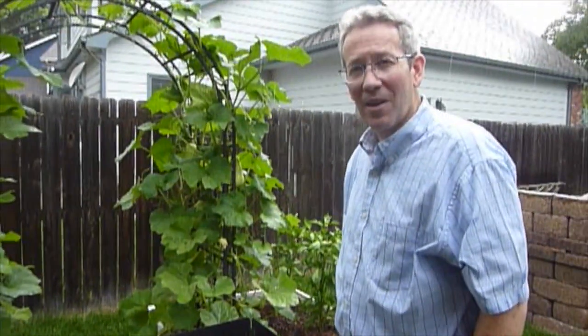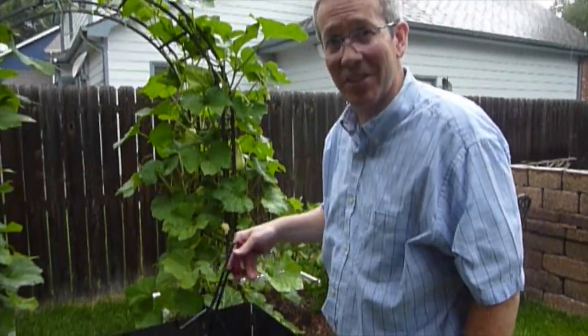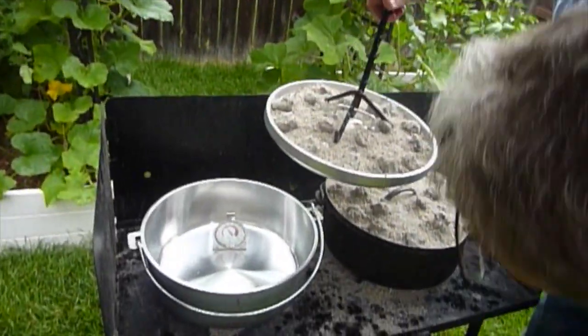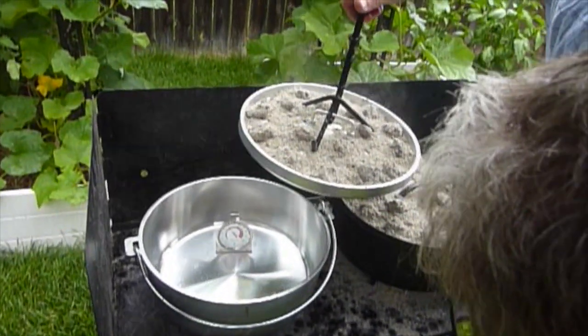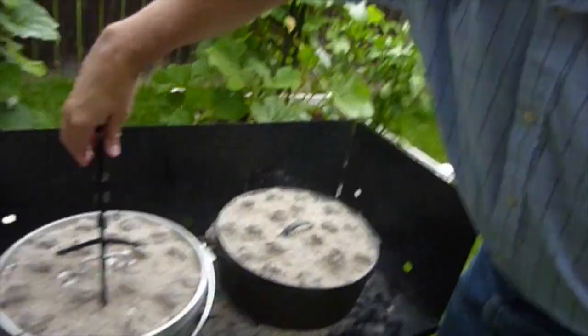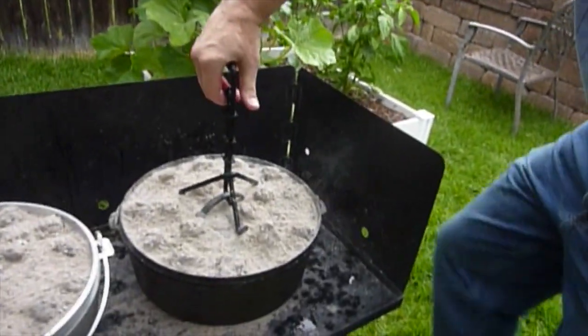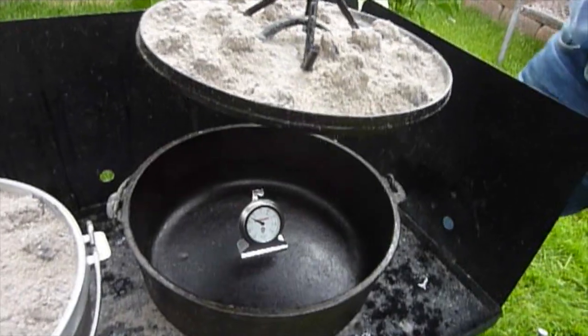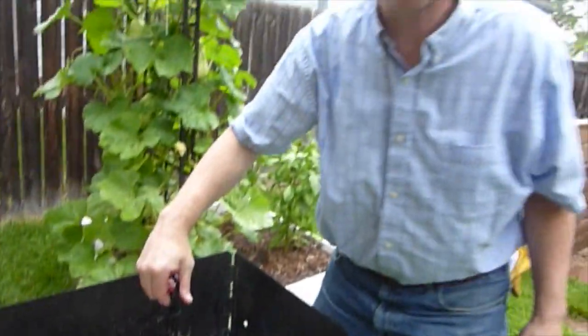Here we are at the hour mark and the rain is coming down, so this is our last temperature test. At one hour, the aluminum is just under 300 — about 290 degrees. In the cast iron, it's about 275 degrees.